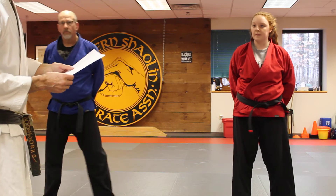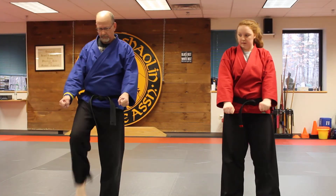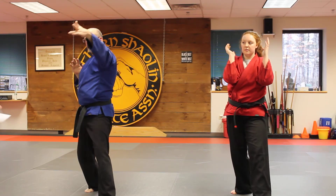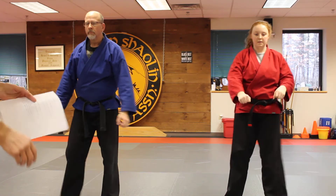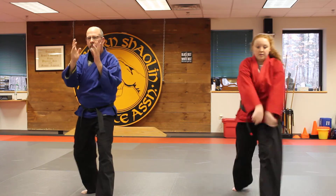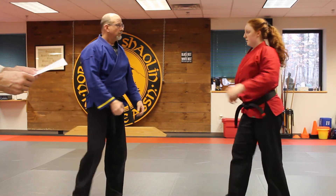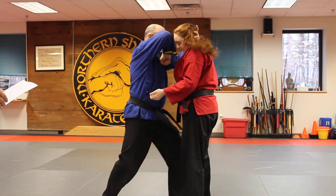Next is two double wrist grab. In the air: you're going to do an instep kick to the groin, step back, lever your hands up, push drag back in with an elbow smash. Again — start in a neutral stance for this one. You kick to the groin, step back, lever your hands up, push drag back in and strike. On the body: kick, step back, lever out, smash. Perfect.